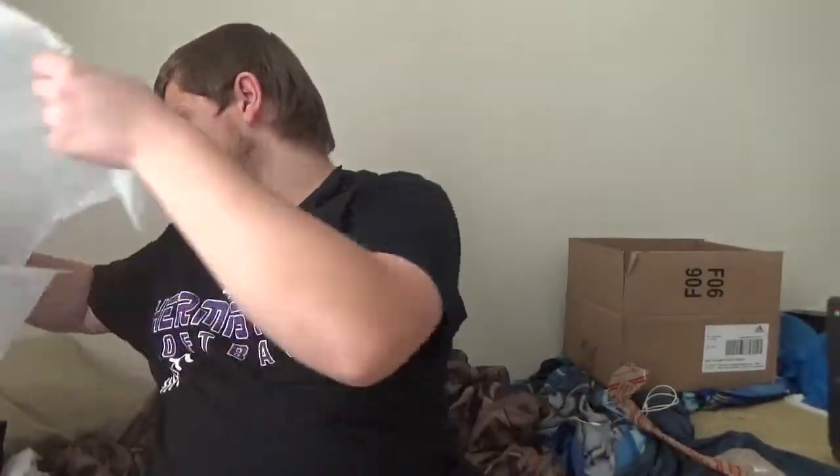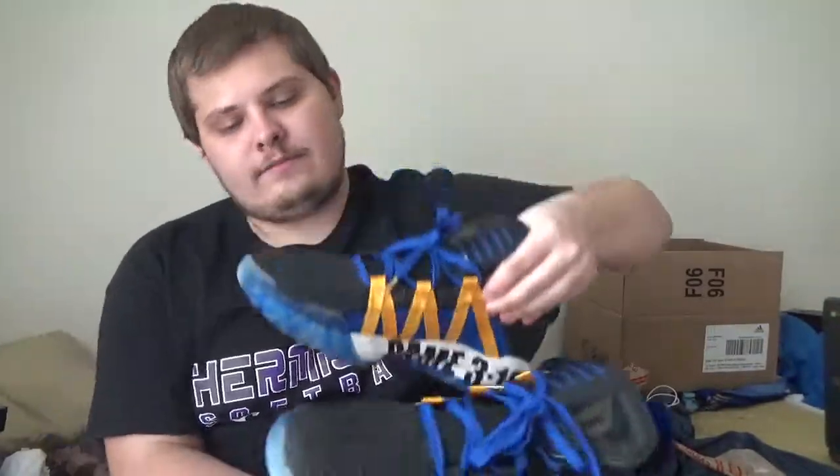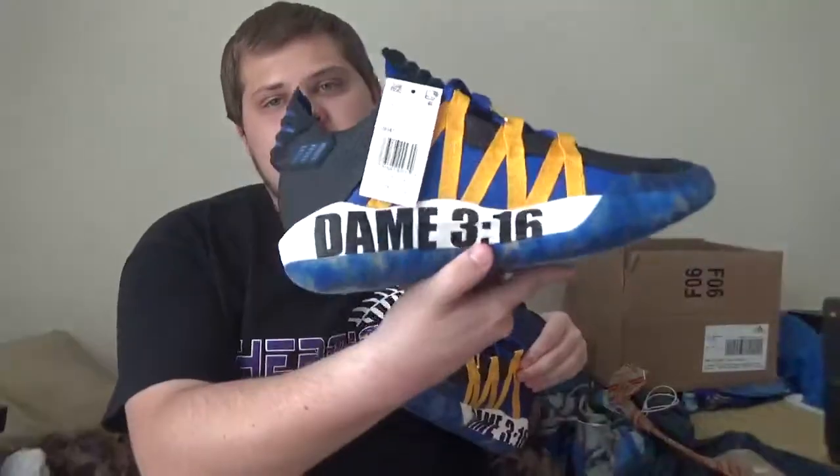Yep, there it is. There's all the wrapping, the Adidas logo, and Damien Lillard's name and all that. Holy cow, my goodness! Yep, and there you have it — the Dame 6s, Adidas. There's the logo, Dame 316, and same thing on that side as well.